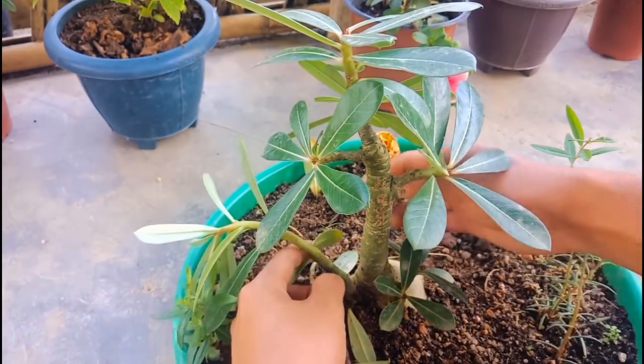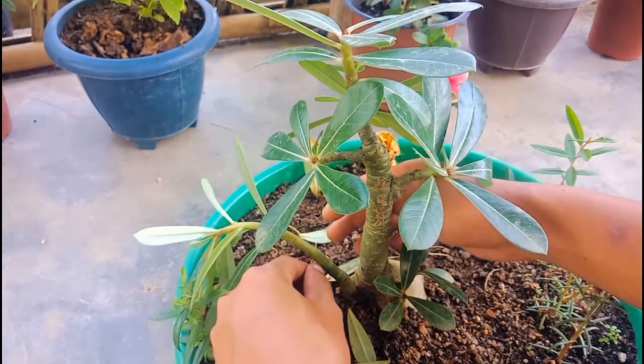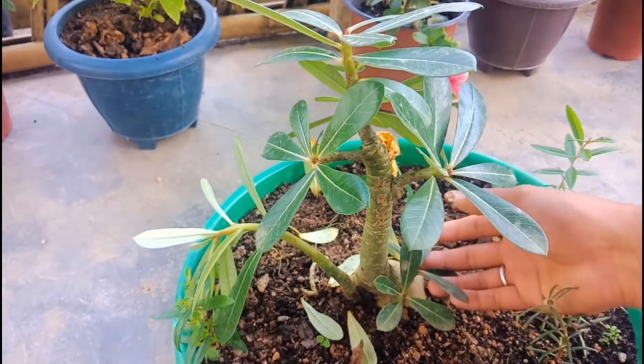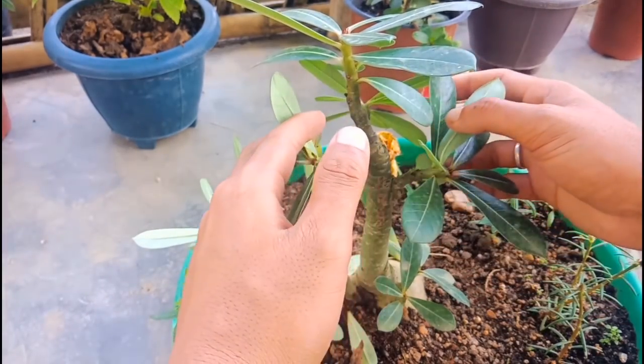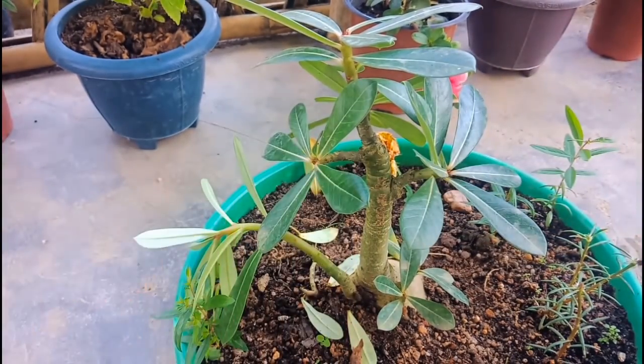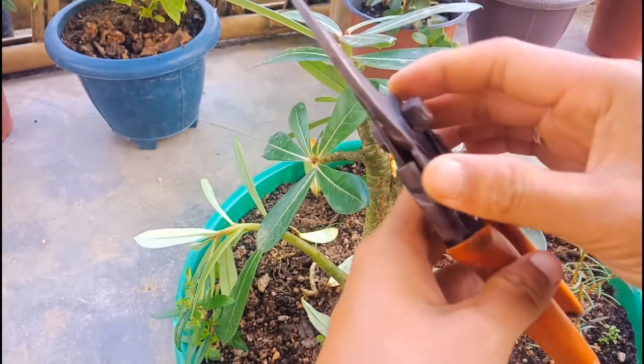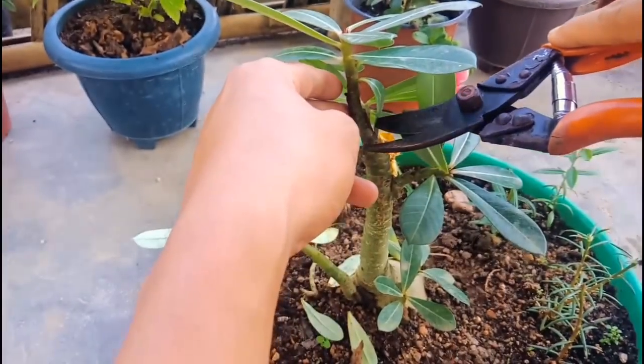This is the adenium plant I've got in my garden. I'm taking out some leaves from the branches. Now this is my adenium plant and I'll cut one branch for planting.